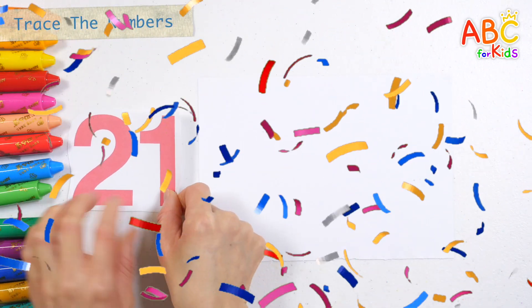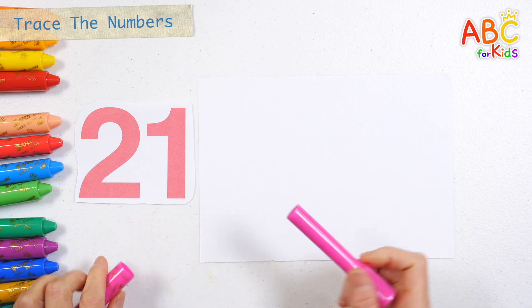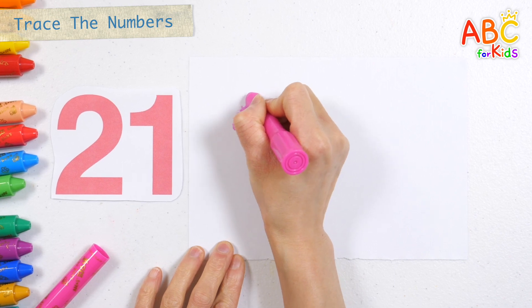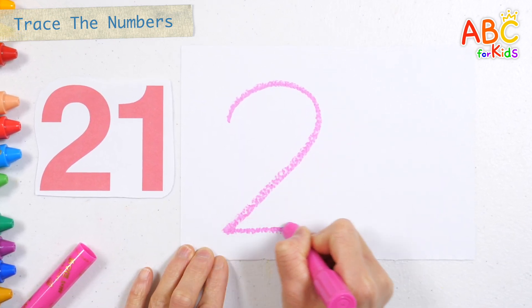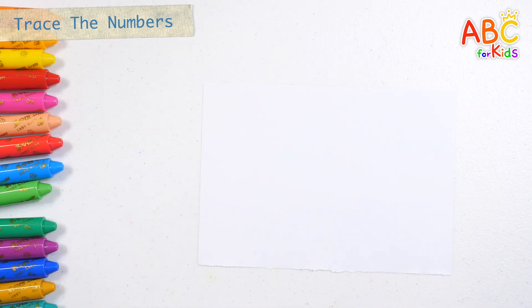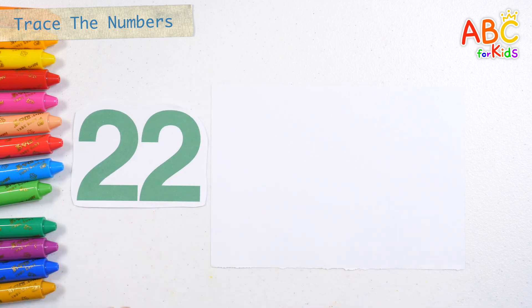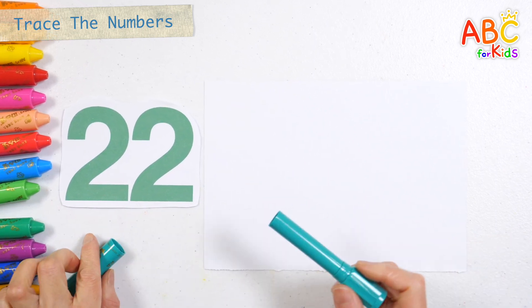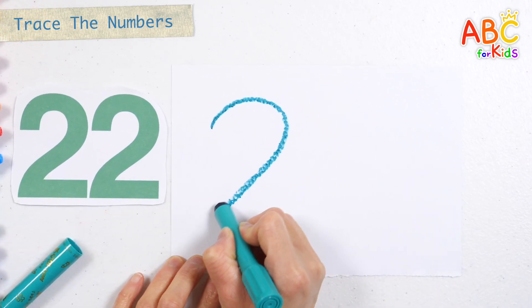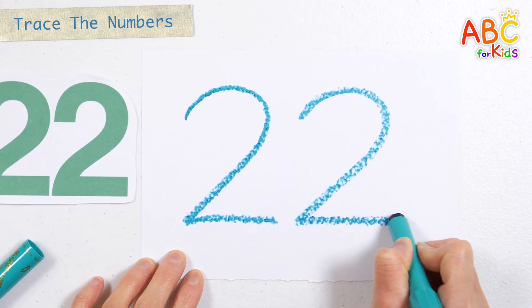Look at the numbers shown on the left and write them on the right. Read the numbers. 21. Shall we write the numbers on the right? 21. Read the numbers. 22. Let's write numbers with crayons. 22.